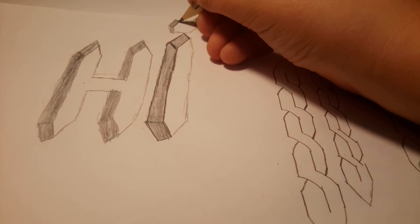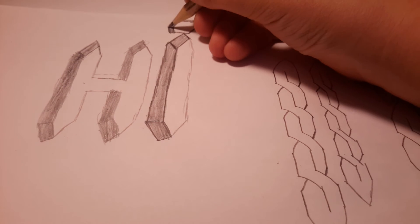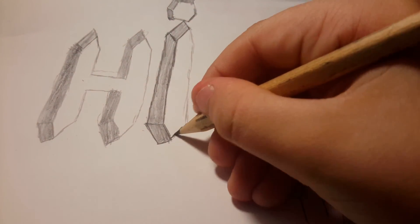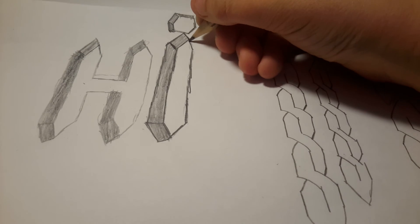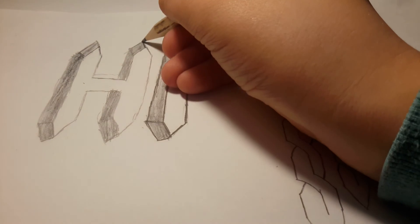You have to outline it — keep on outlining because it'll look pretty good at the end. Outline this even though it doesn't look good for me — yours is probably going to look better than mine, I'm just showing you guys how to do it. Same on this side, outline it. From the camera's view it might look a bit thick and big but from my view it's kind of slim. Now we do the exact same to the H — press down hard and outline this.